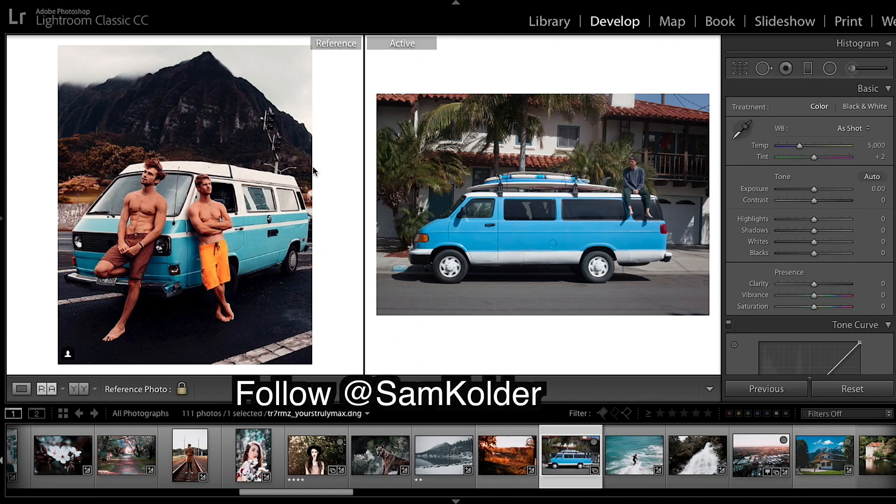Right guys, so a quick video today and I'm going to show you how to get a color grade like Sam Calder with this image here. And I'm going to explain a few things about what you should look for as well.